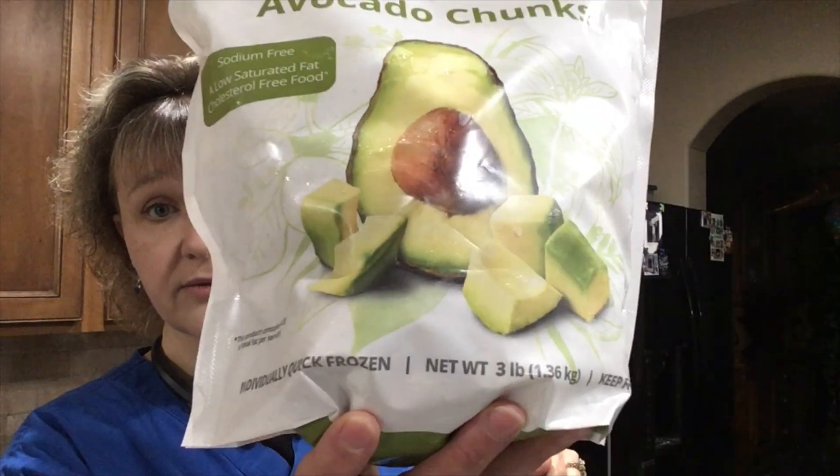My bananas are not frozen, however my avocado is. At Costco I found frozen avocado chunks before I started this challenge, and I was super excited by that. I ended up getting two bags on the off chance I need avocados when the ones on my counter aren't ripe yet, or if I'm going to be blending them anyway. You might as well have them already frozen because that makes it more creamy and all that good stuff.